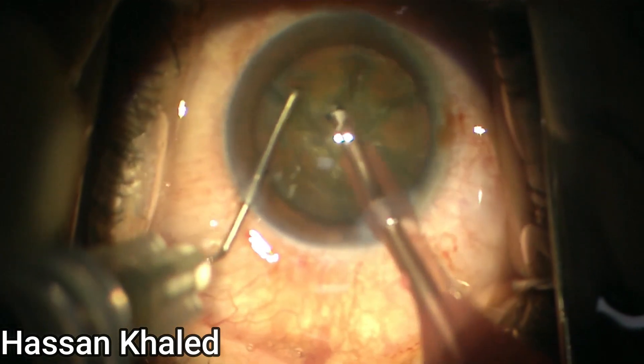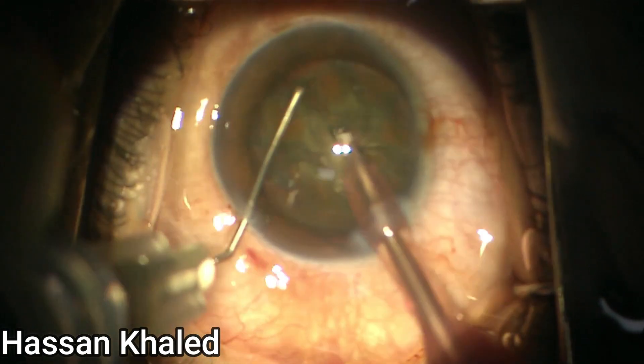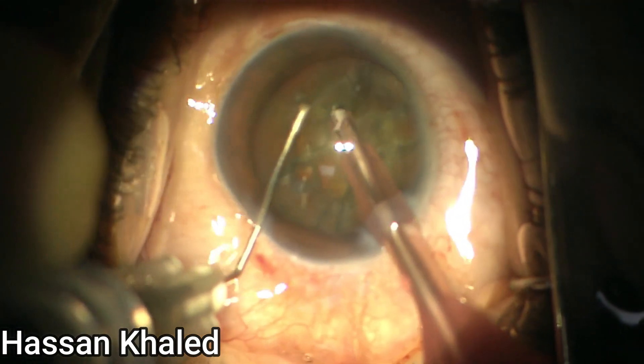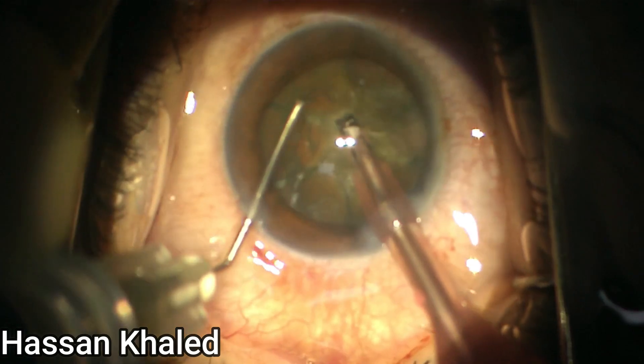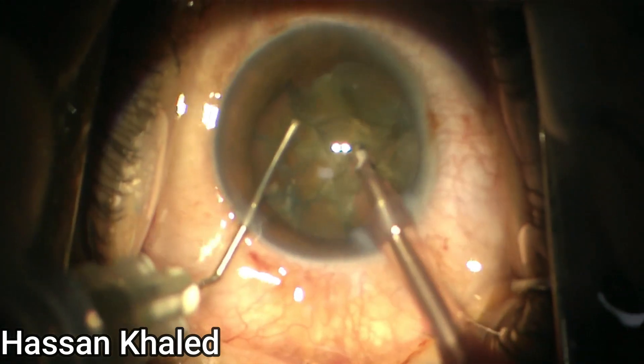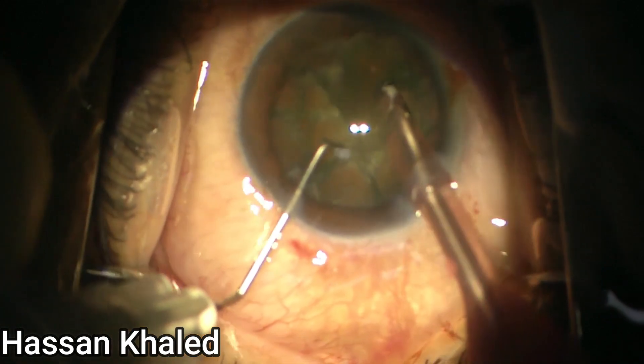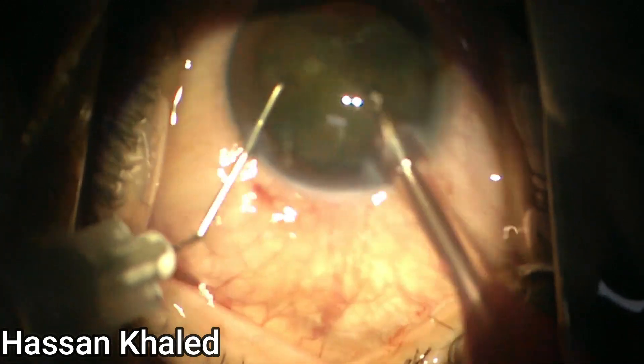You can see this technique is repeated more and more. You can see the nucleus has been chopped into smaller pieces. Here is the second half of the nucleus — you can see there are many small pieces of the chopped nucleus.